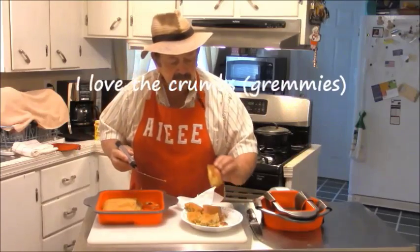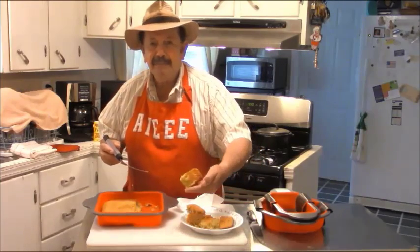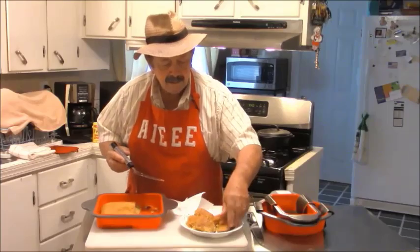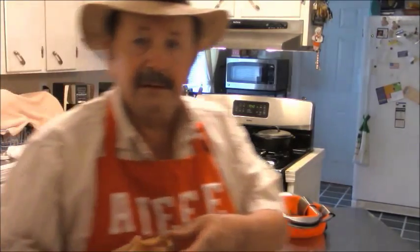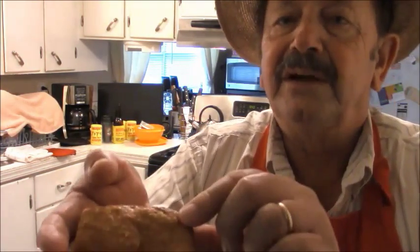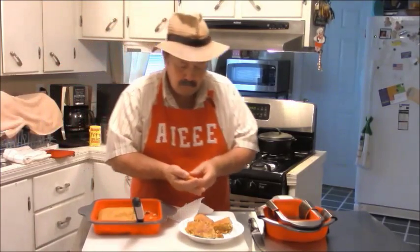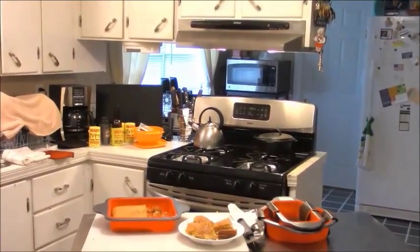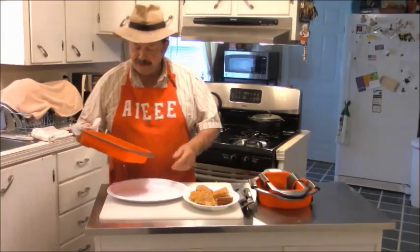I love this. Look at that bottom — see how brown that is? Brown, brown, brown, baby. Look at that. That's the bottom of it right here, see the top. I got to give this to some of my friends after a while.